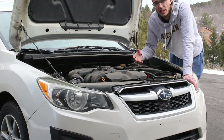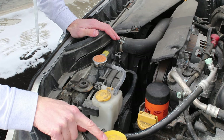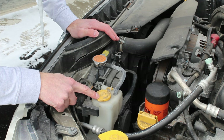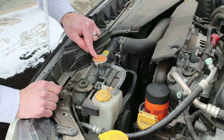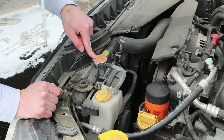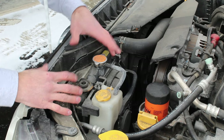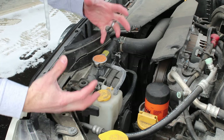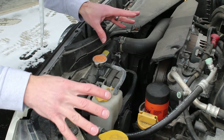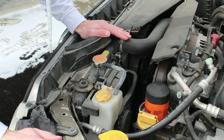Not seeing any coolant underneath the vehicle? Check the expansion tank next. If you see a windshield icon, that's not your expansion tank — that's for your windshield washer fluid. The expansion tank will typically have a plastic cap because it's not pressurized. Your radiator will typically have a metal cap, and it will almost always have a warning that says do not open when the vehicle is hot. When your vehicle warms up, the coolant heats up and the system is kept under pressure so it can't boil. If you open it when hot, it will spray boiling coolant everywhere and can seriously burn you. Wait at least three to four hours for your vehicle to completely cool down before removing the radiator cap.